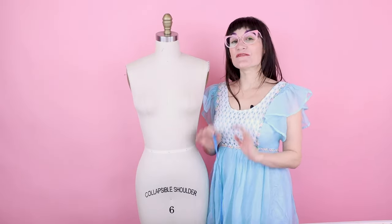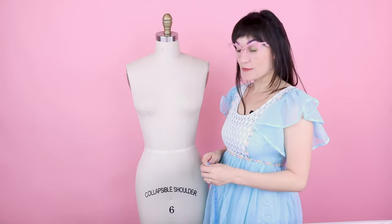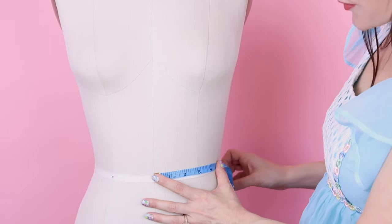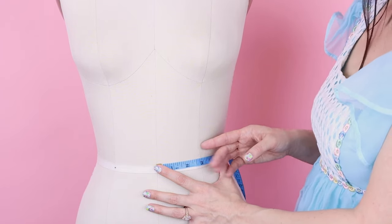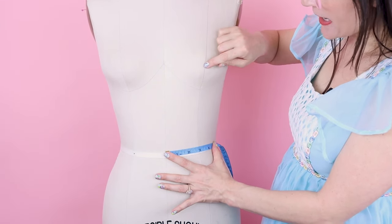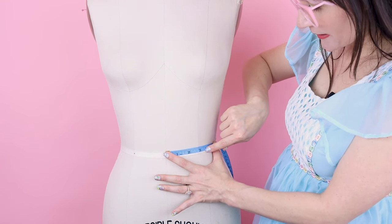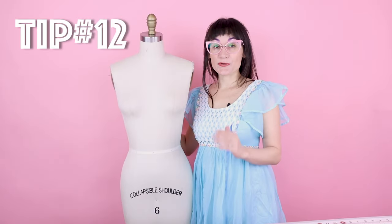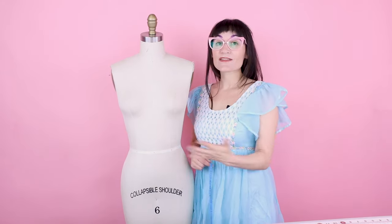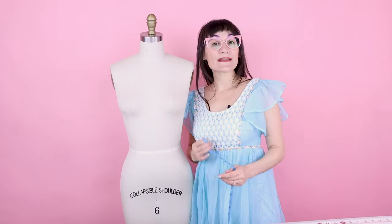We've made it to the very last measurement! Number twenty is your dart placement or princess line placement. Measure from center front, which you should already have marked, over to where the princess line is. Since you don't have a princess line on your body, come down to the center of your bust and then straight down to the waist. On this dress form that's 2 and 7/8. A tip: use a ruler, place it vertically at your biggest bust point, and draw chalk lines down to the waist so you know exactly where it is.